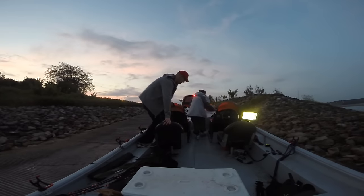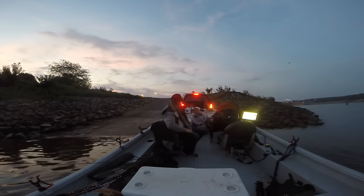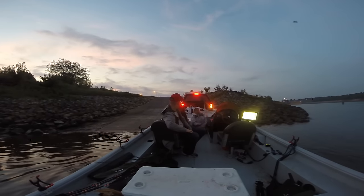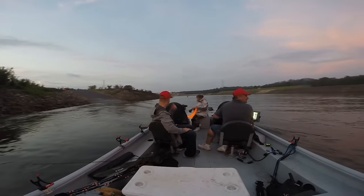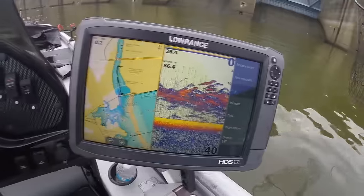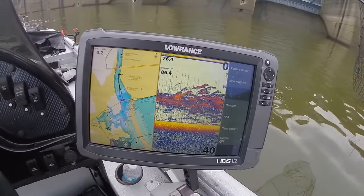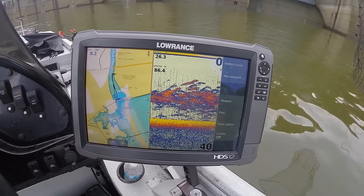A few short hours after arriving in Kentucky, I watched the sunrise from the boat ramp on the Cumberland River just beneath the Barkley Lake dam. Steve Douglas and his wife Lisa took me upstream to their honey hole right beneath the dam. As soon as we got there, you could see carp floating all over the surface with arrow holes in them from bow fishermen. But the fish finder was blacked out with huge schools of carp down deep — it just got my blood racing.